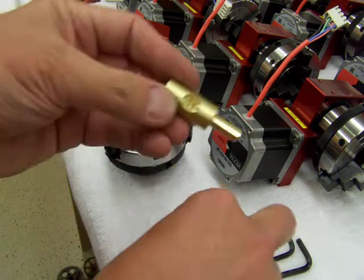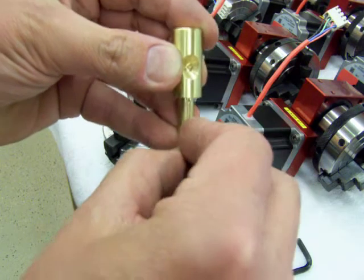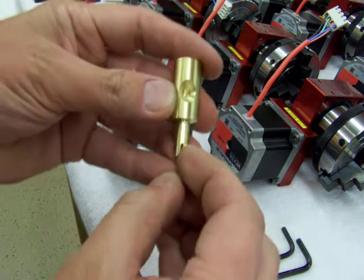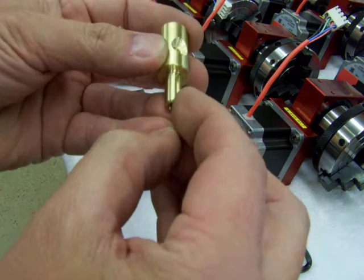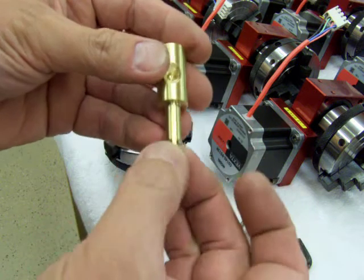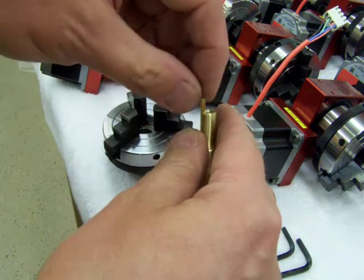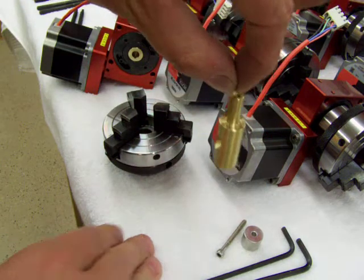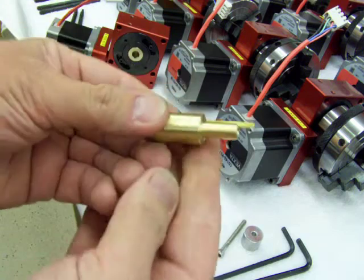What I'm going to do first is install this in the gearbox. First thing I want to do is put the key into the keyway — some of these are a tight fit. It'll hold itself. It's such a nice fit there's almost no tolerance on those parts.